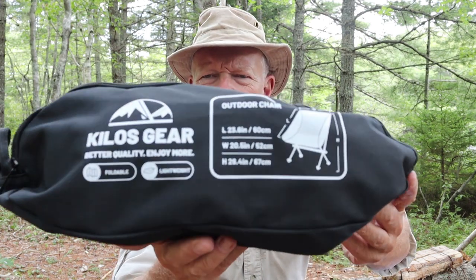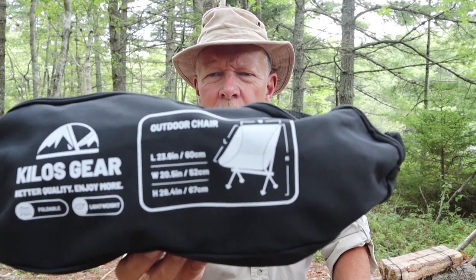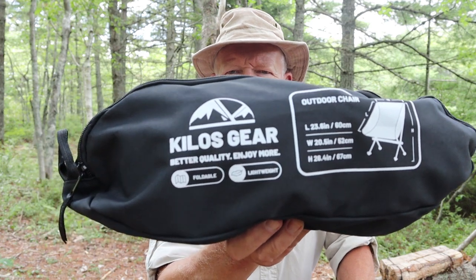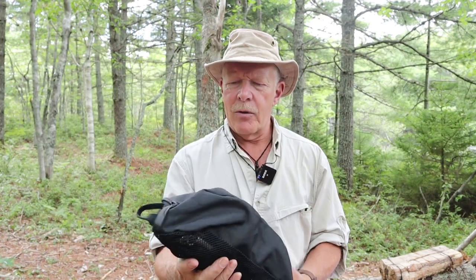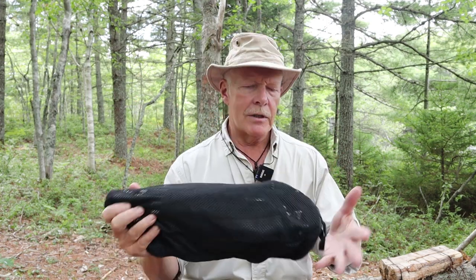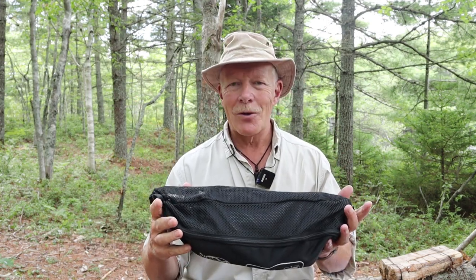So I will start by showing you this — you can see the dimensions on the outside of the bag. They'll be repeated in the video description with a little bit more information. Nice stuff sack, ventilated on one side. Is that necessary? Don't know. But if the chair is wet, yeah, it probably is — a nice option to have.